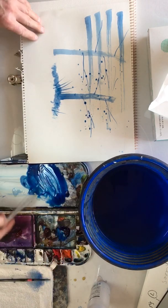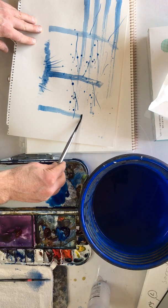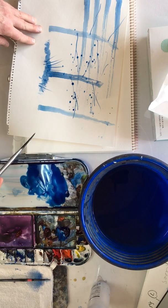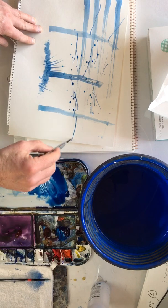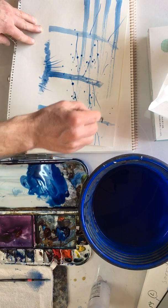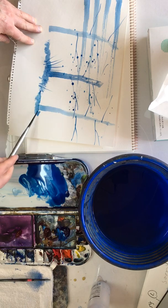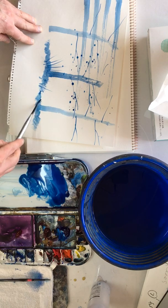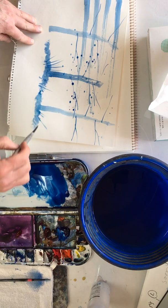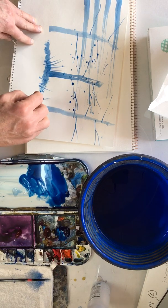Let's have one more go. We're going up, and you can always make that go up to a tip if you want, and then have branches coming off. Then use our scumming technique — the side of the brush — and then a few marks going up. I'm pressing down a bit more this time, and it's giving me a thicker brush mark.